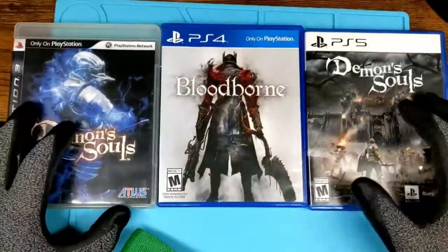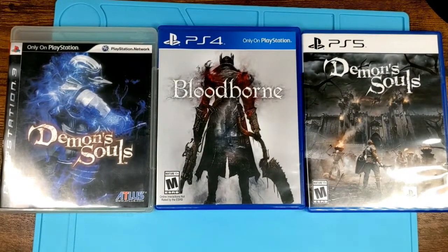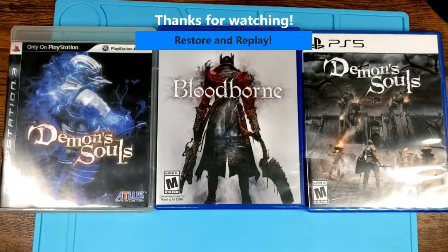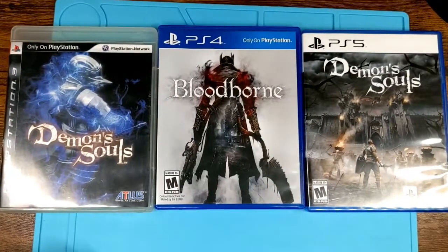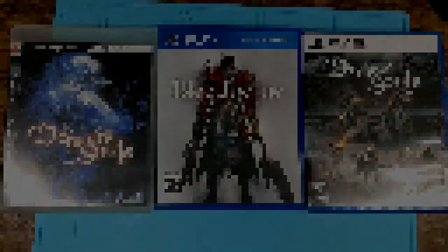I'll do a video on boxes to show how I clean those up — most of them are going into protectors though. So there you go: how to clean games that have been on the shelf for a while, games that have been on the shelf for less of a while, and brand new games. That's how I prefer to clean them. Thanks, guys — I'm going to get back to cleaning. See you, everyone.